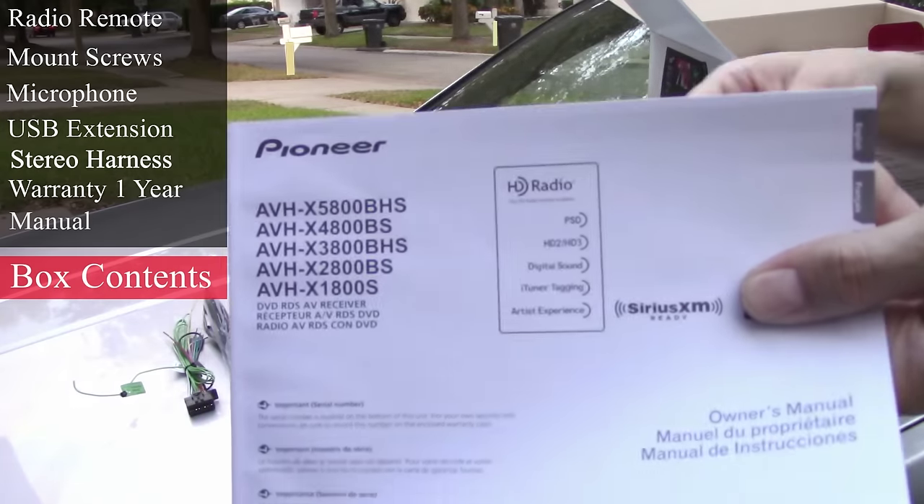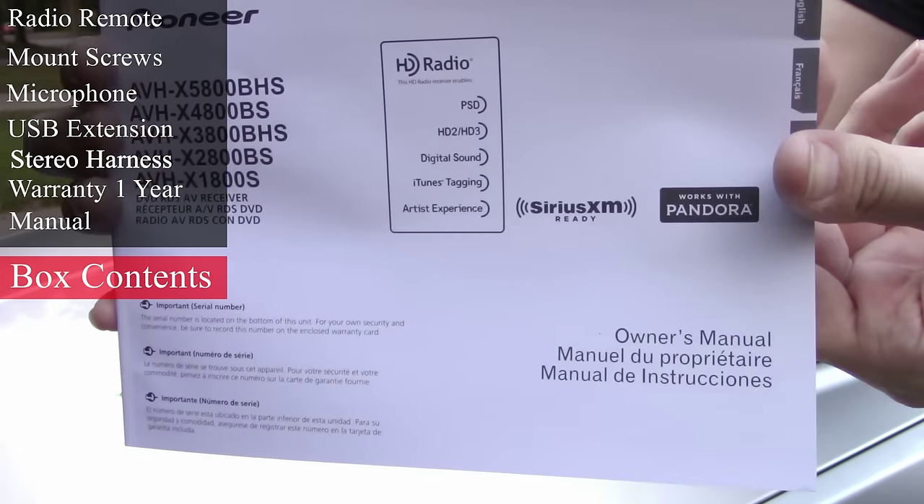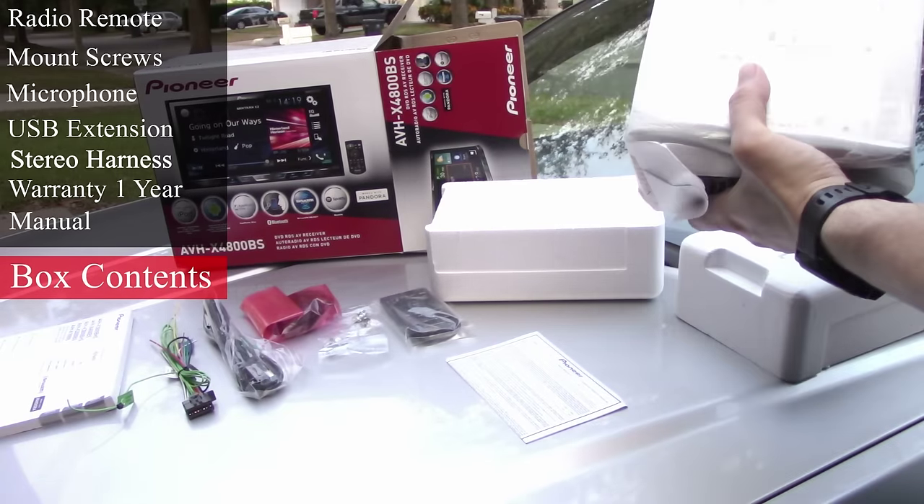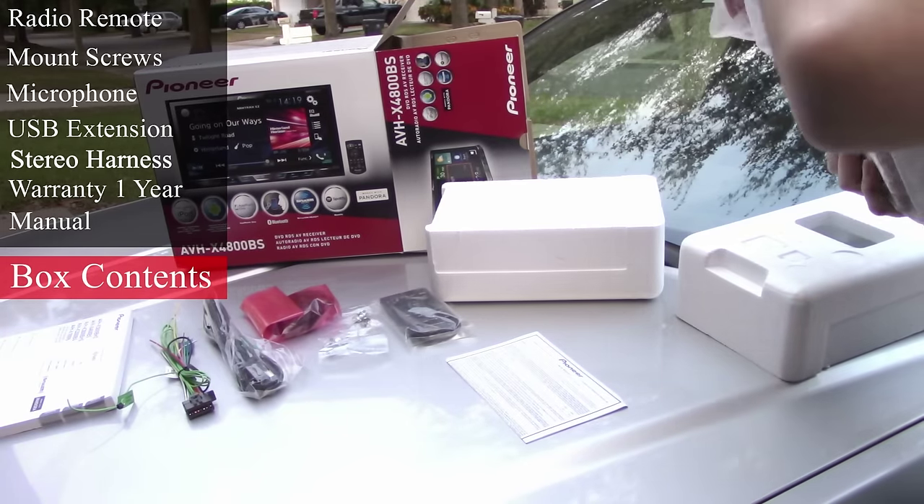Next up is our car stereo manual, which we will need for our installation. And last but not least, the car stereo itself, which is well packaged with thick styrofoam and a static-resistant cover.